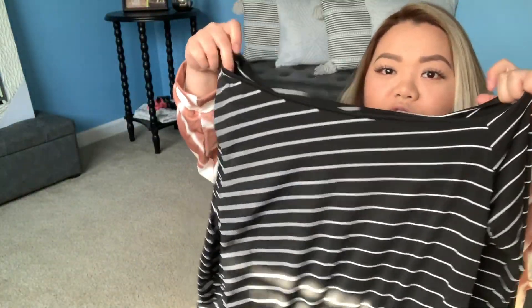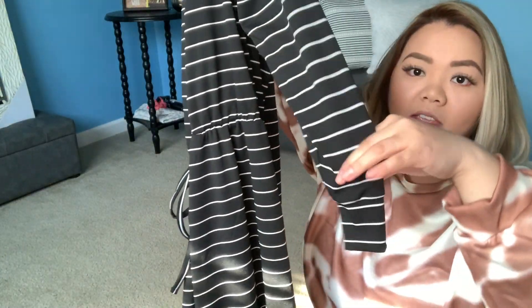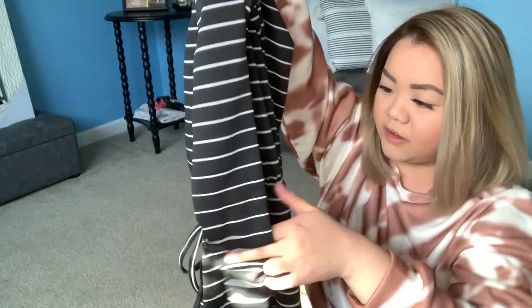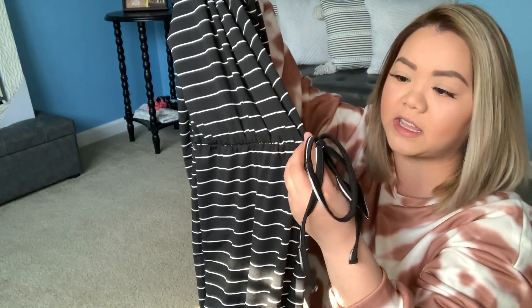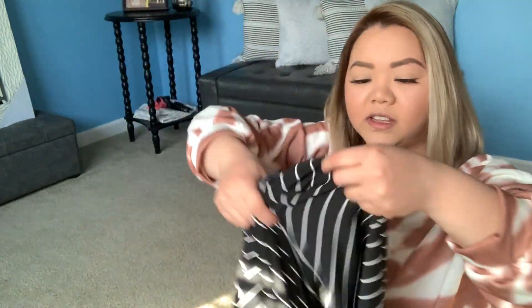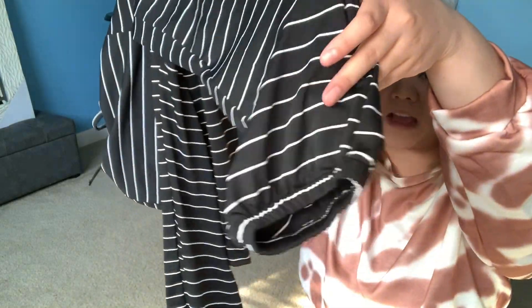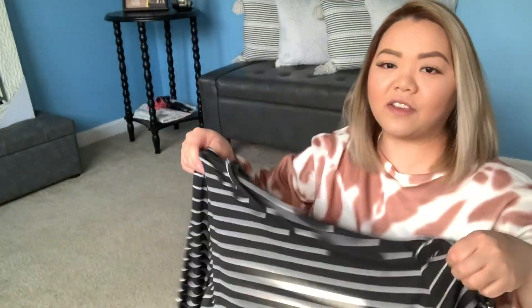For this first piece I have a black and white jumpsuit. It is an off-the-shoulder look, long sleeve, and the end of the sleeves are just cuffed. In the middle there is a cinch area where you can adjust the tightness, and towards the bottom it's just a very flowy wide leg look.